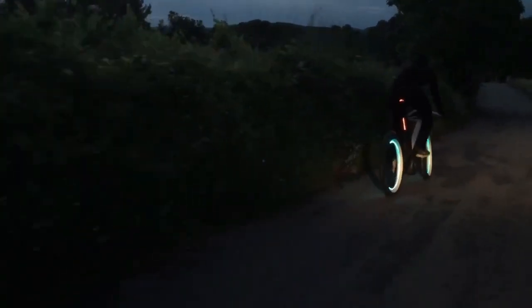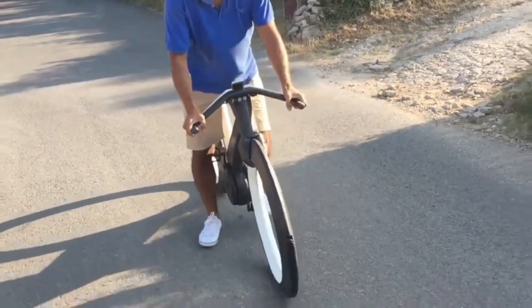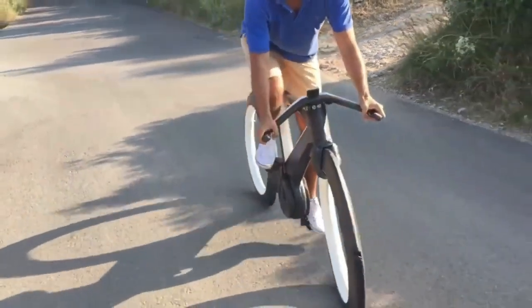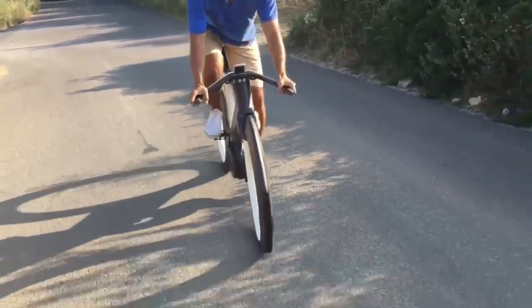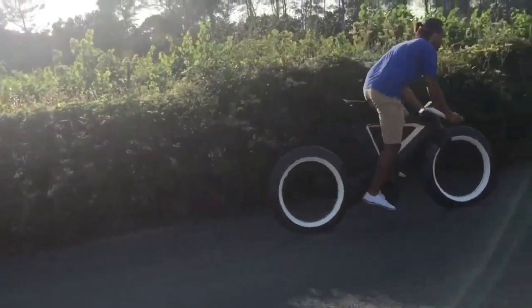It also has fully integrated brakes, solid polymer airless tires, and an electronic gearbox. It connects to a companion app to give you battery status and real-time cycling data.